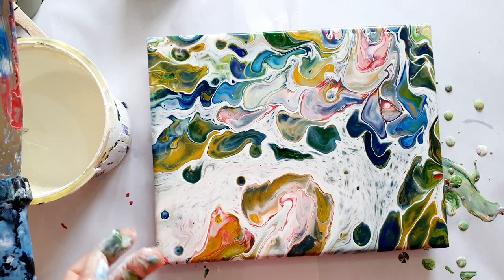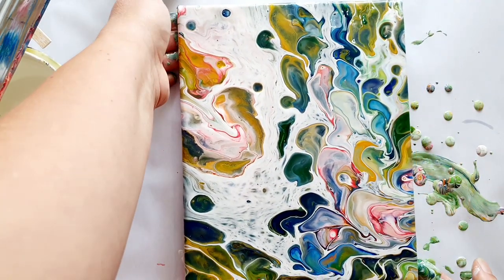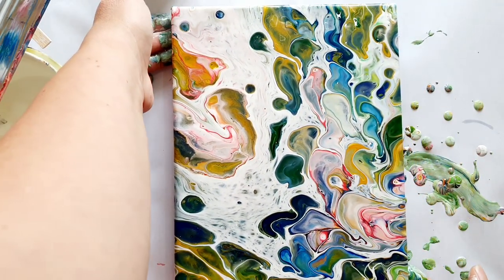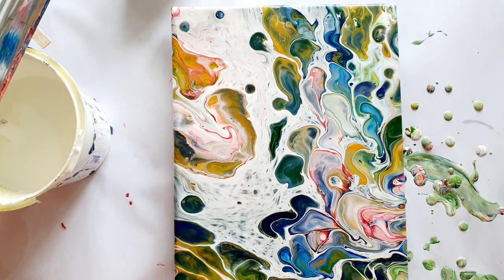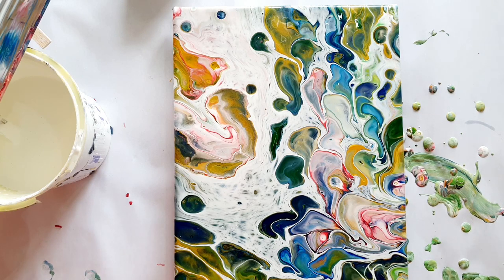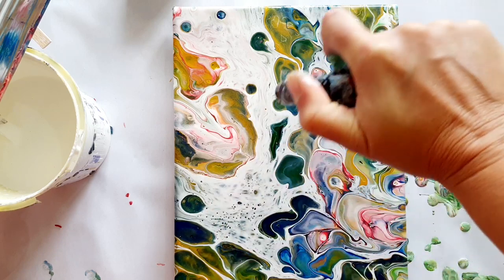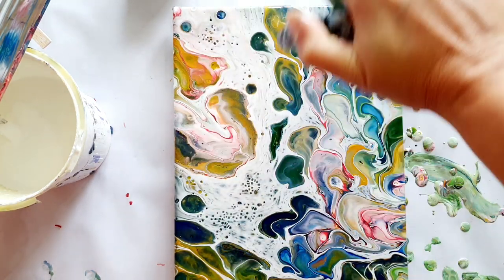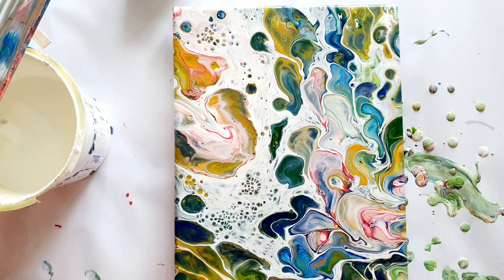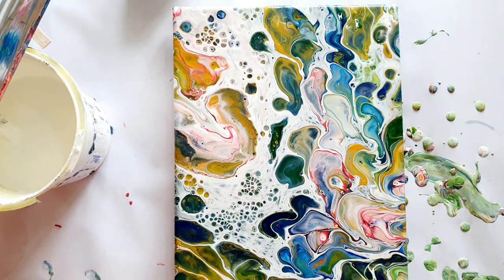Instead of having a big pile of paint that just flows nice and lovely, you end up with squigglies. In this case I'm actually quite liking my squigglies! Now I can go in and give it another little bit of a torch and add a few cells in a few little places, and pop any air bubbles.